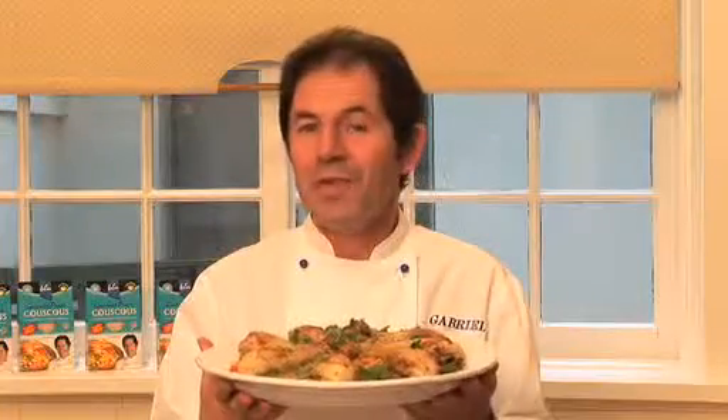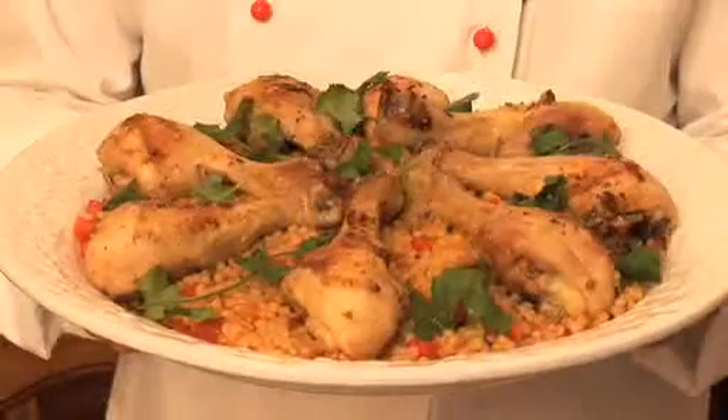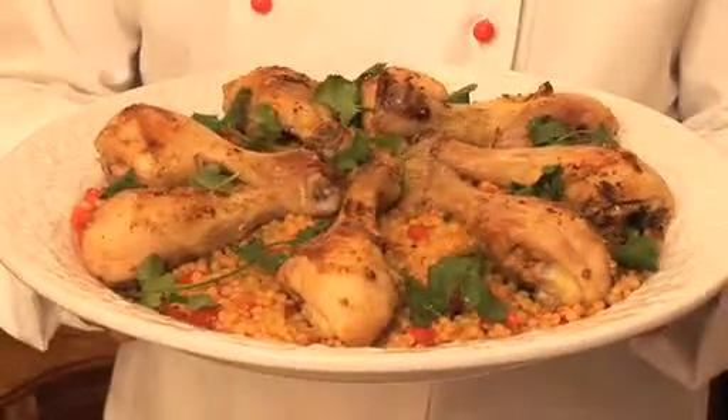Transfer the cooked couscous onto a platter, top with the cooked chicken, and garnish with some coriander leaves. Here we have a great dish for a dinner party — a magnificent American style chicken with pearl couscous.